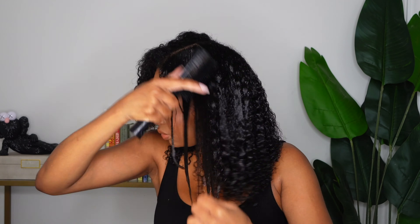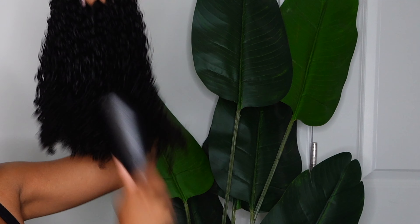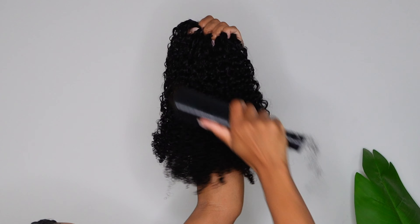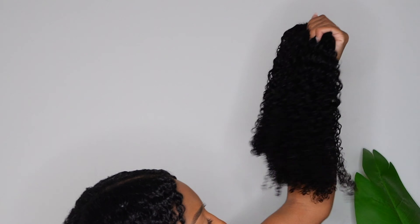After I put that foam on, I went in with some gel to define my curls a little bit, using the Pattern Beauty shower brush. My hair is nice and shiny and defined. I'm combing the heck out of these clip-ins, and it looks rough, but these are durable, high-quality clip-ins — no shedding at all. I put some gel in them too.